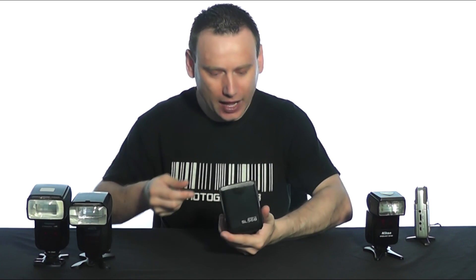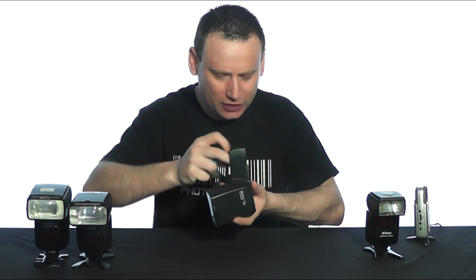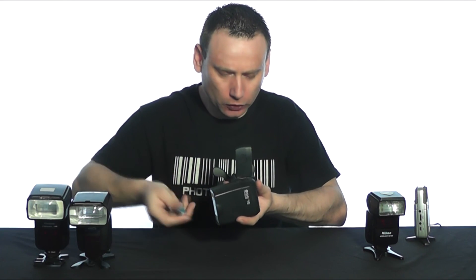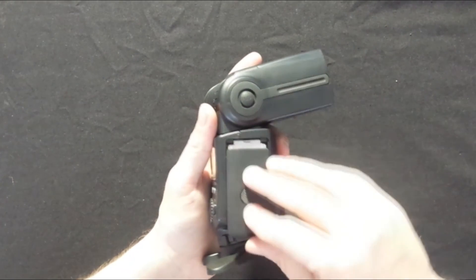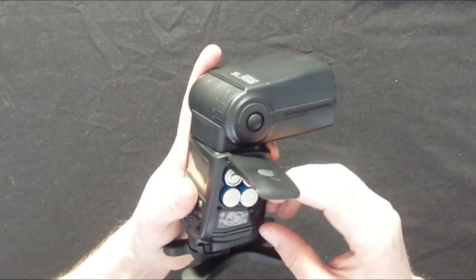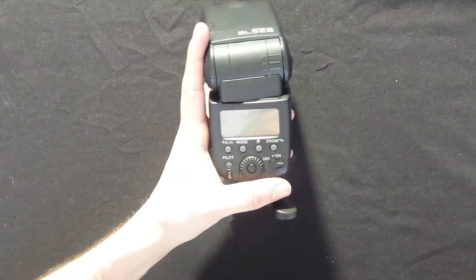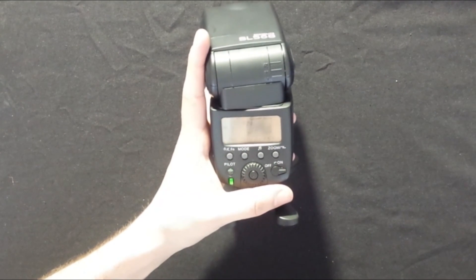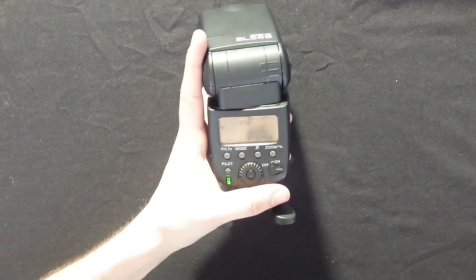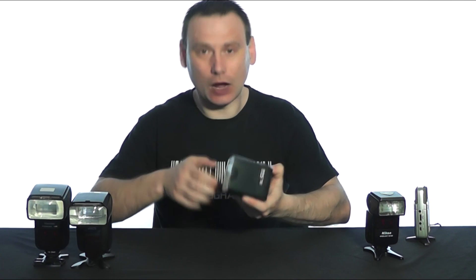Next up is the Traver SL568 speed light. This is not a TTL speed light — it's a manual speed light — but we're still going to find out if it will allow us to fill its capacitor. Installing the batteries — I had them in incorrectly, so turn that back around — switch it on, we've got the LCD screen, we got a beep... and we've got the red light! That is very, very successful. We have a fully charged capacitor with the Traver SL568.